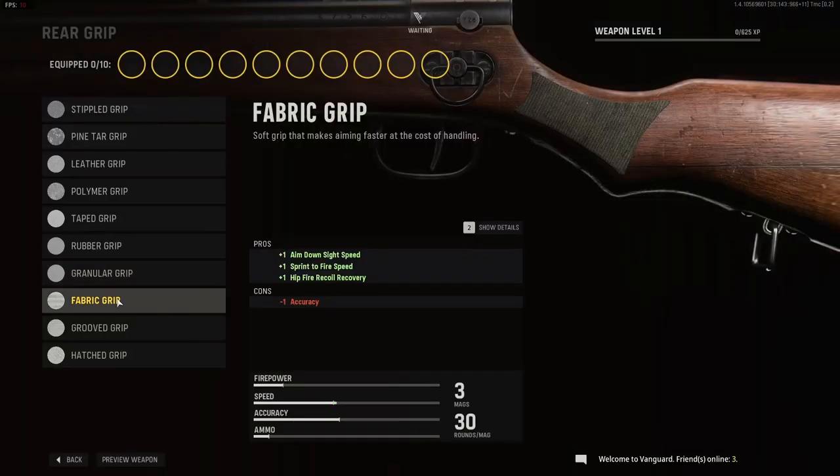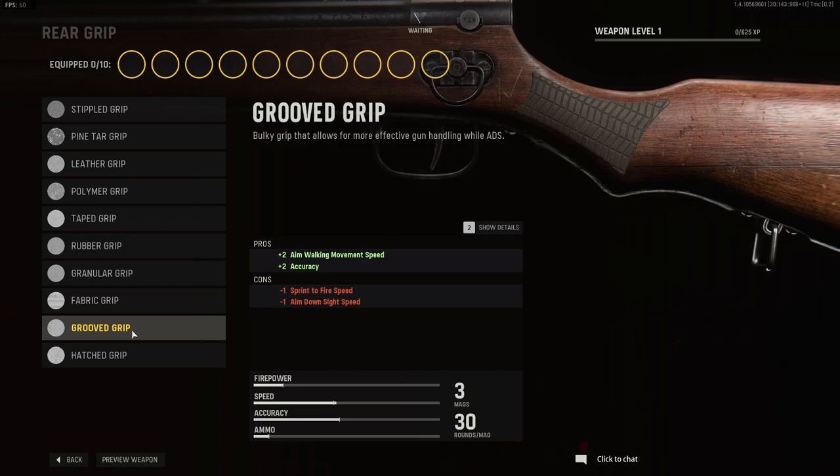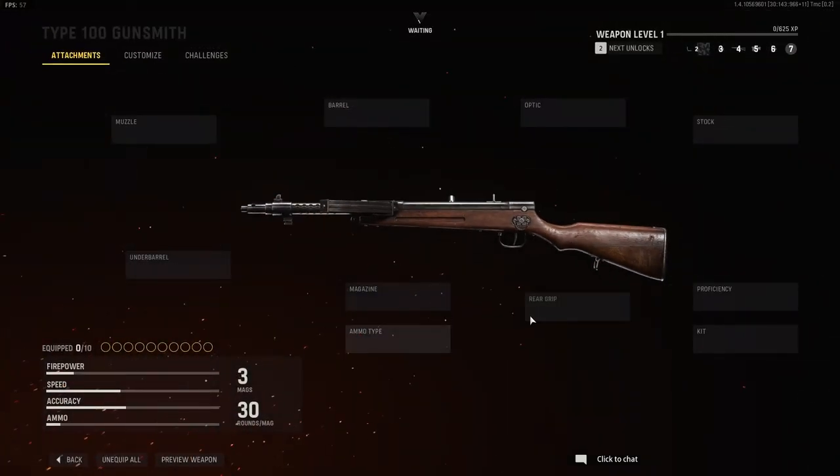Oh my god, why is it choosing to update playlist at this moment? Jesus Christ. Sorry — Fabric Grip, Grooved Grip, Hatched Grip, and that is it.